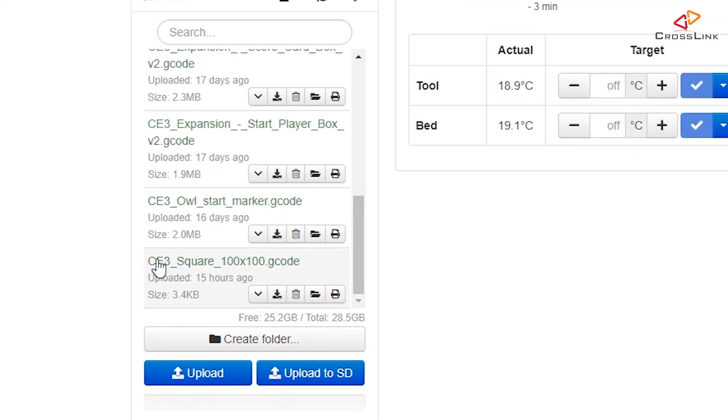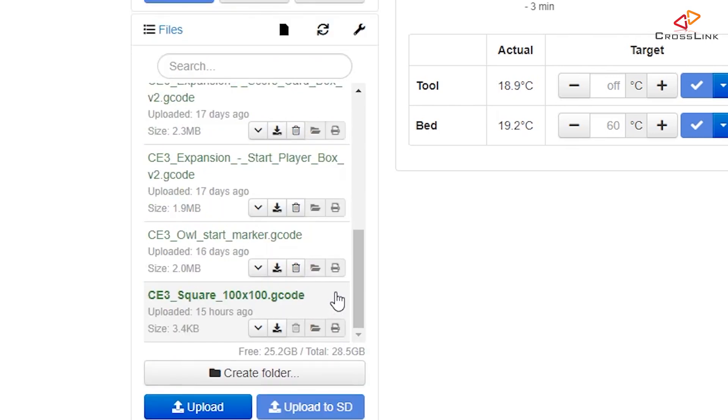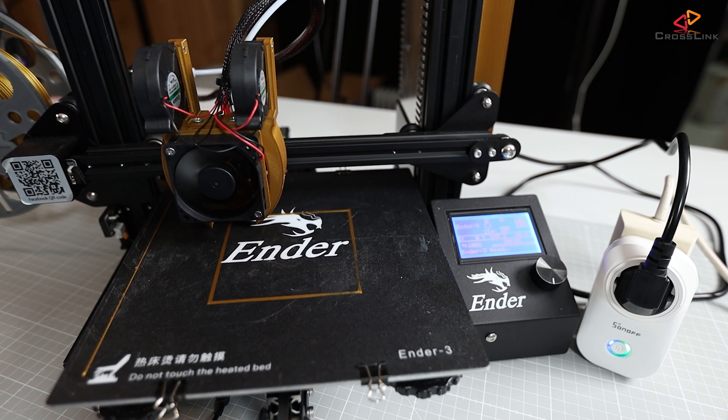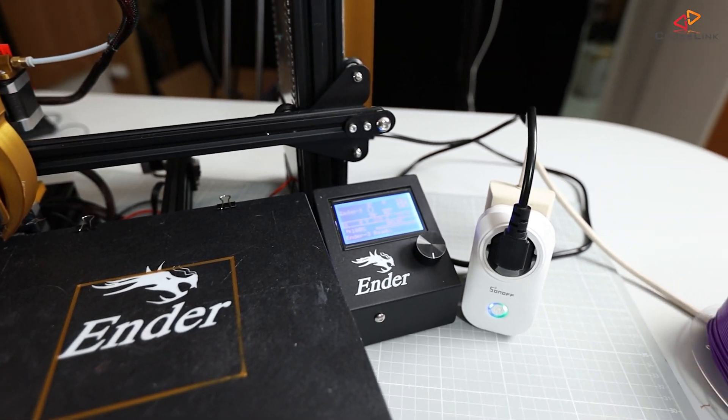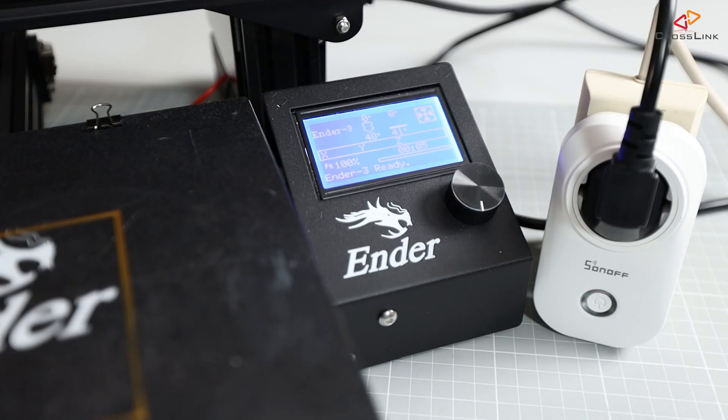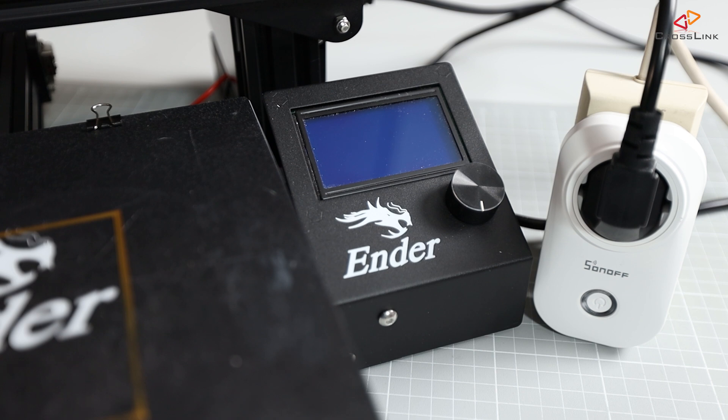Let's start a simple print from Octoprint. The printer is on, there's the file I've uploaded — it's just a test square that takes one minute to print. We're now in the last seconds of the print. The print is done, let's wait for the shutdown. And there it goes — the printer automatically turned off!